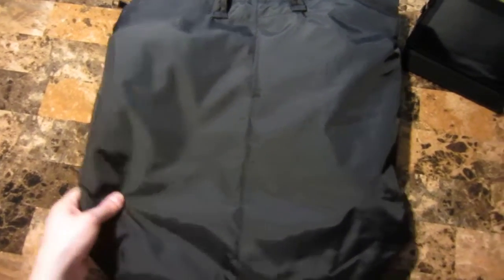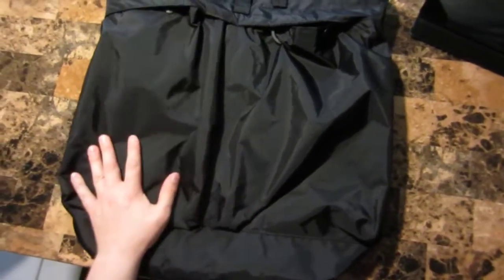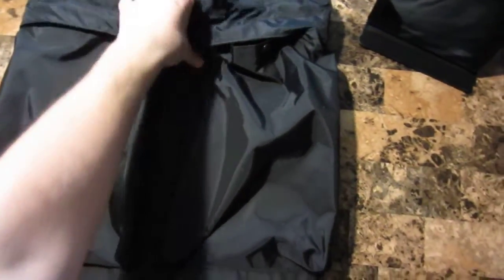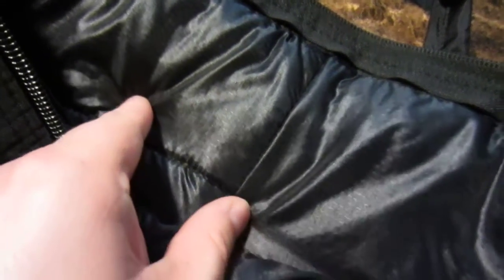All in all, it's a pretty well-made bag. It could certainly protect something like a helmet from abrasion, scratches, scuffs, whatever. It's a very soft nylon material, and it looks to be rip-stop — it has a rip-stop pattern in it.